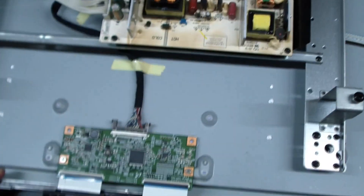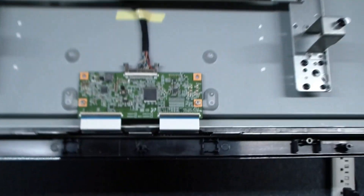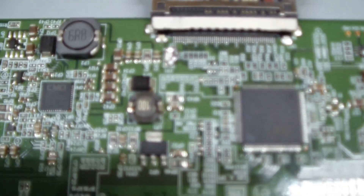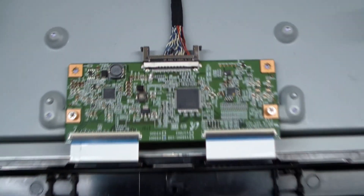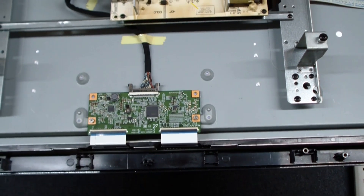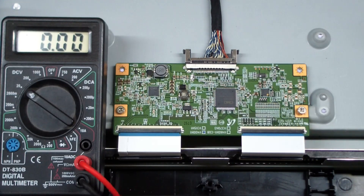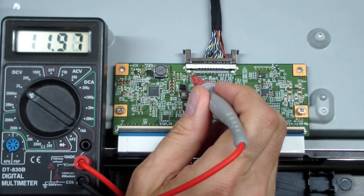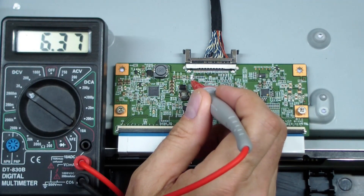We've got a picture now. I want to show you some of the voltages on the T-Con board. Note that I put a jumper across the fuse because the fuse blew, and I don't want to buy another T-Con board, so I just jumpered the fuse. We have 12 volts here, and of course both sides have 12 volts with it jumpered.